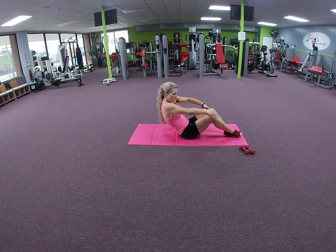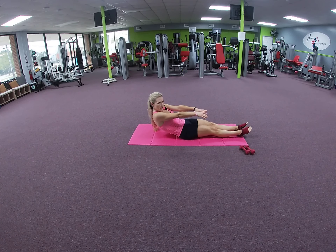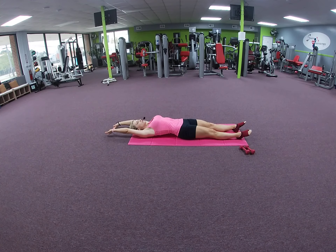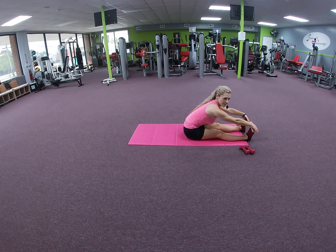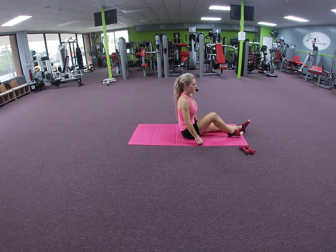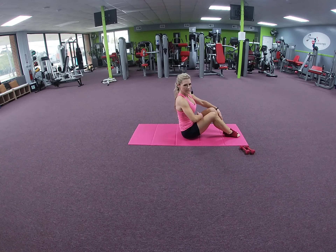One more time — we're going to extend the legs, pointing the toes, using your abdominals, lower all the way down. Reach overhead, inhale through the nose, flex your feet, exhale — use the abdominal muscles to lift you up, reach forward, flexion of the spine. Lift up, shoulders over hips, walk your feet back. Same thing this time — navel to spine — lower down again. Try to keep your feet grounded on the mat, feeling all points of the feet, use those ab muscles.